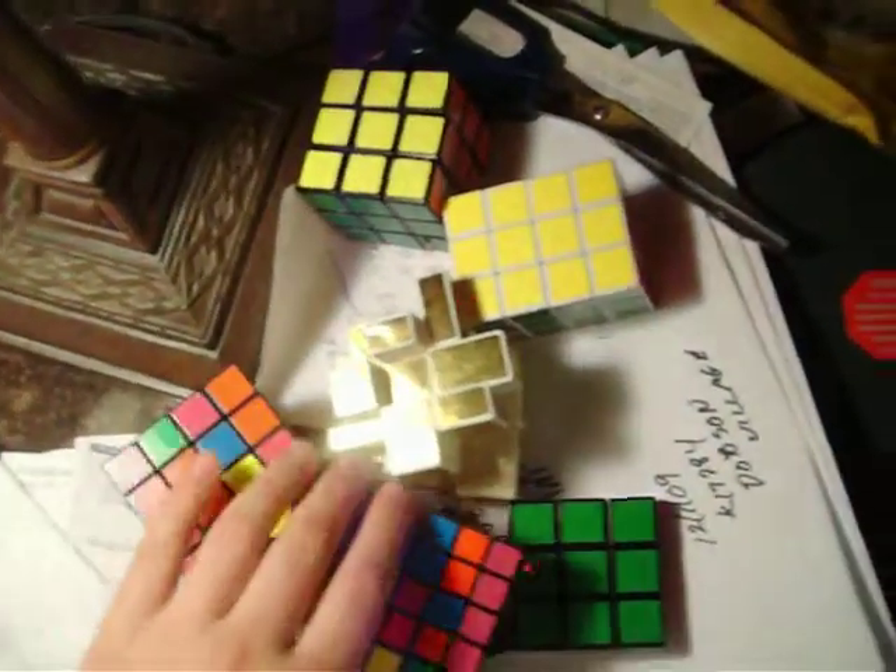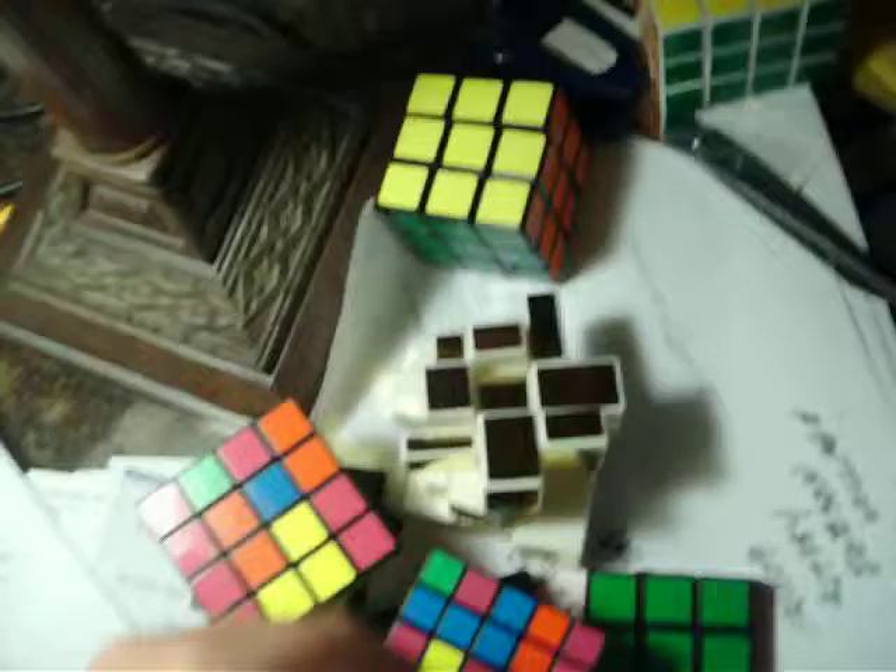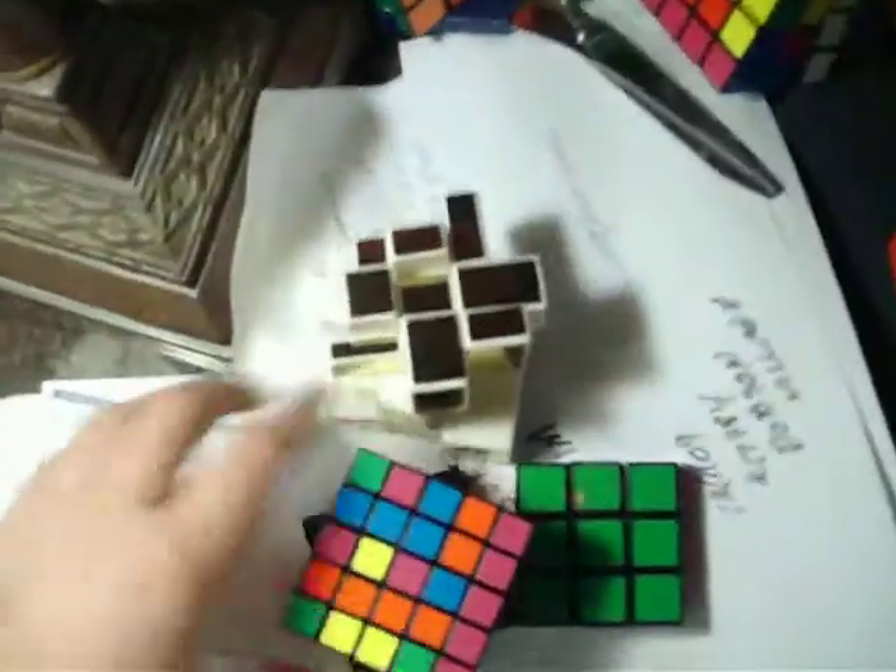Hello, I'm going to do a Rubik's Tutorial on which one of these cubes? The 3x3x4? Nope. The 3x3? Nope, already did that. The 4x4? Nope, don't know how to do it yet. The 5x5? Nope. Mirror blocks? Maybe. How about something easy for you guys, beginners at home?